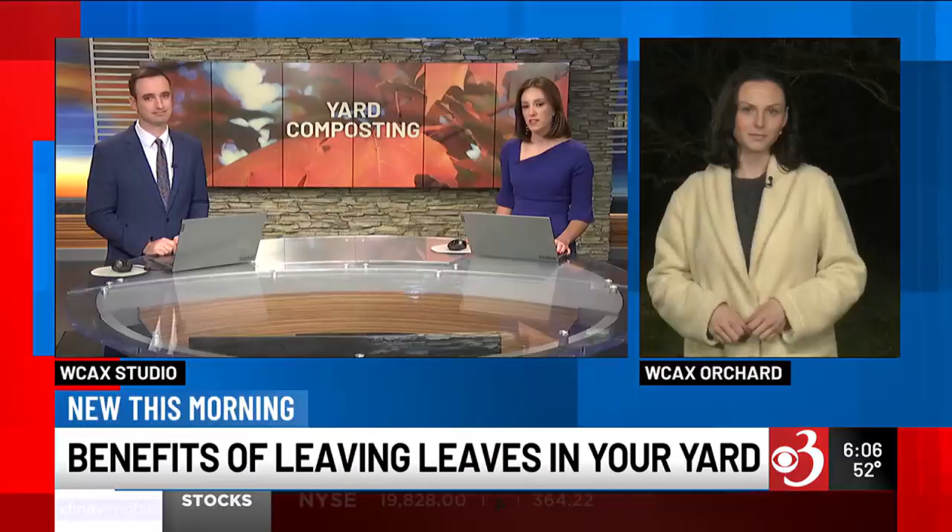A new life for your fallen foliage that can improve your yard. Our Sophia Thomas joins us live in the WCAX orchard with the eco-friendly alternative to leaf collection.